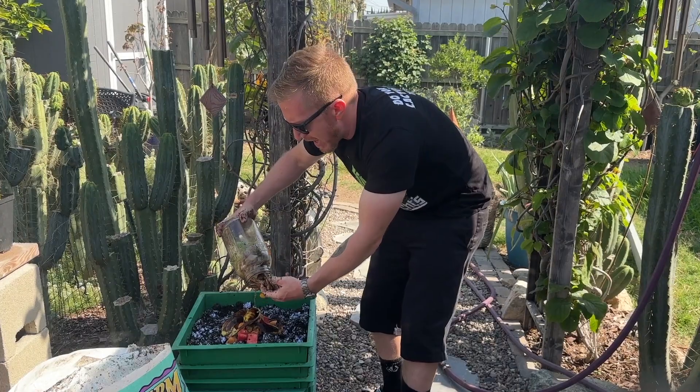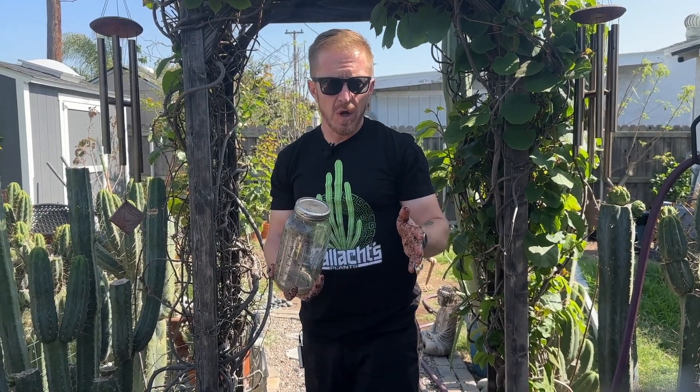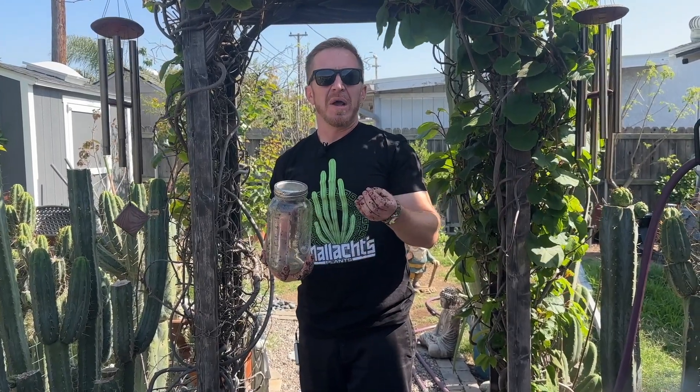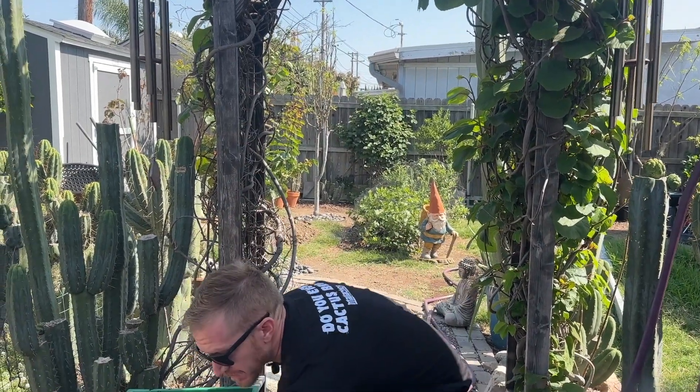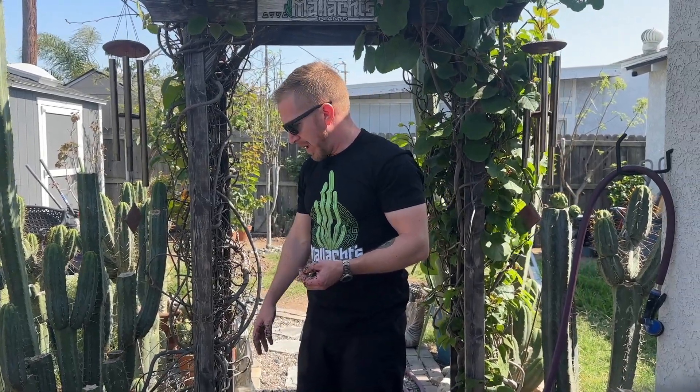Saving food scraps in a jar in the kitchen — this is what they call pre-rotting. Since it's sitting in a jar, it builds up anaerobic bacteria, bacteria that thrive in an oxygen-less environment. Anaerobic bacteria are actually what stinks — that disgusting rotting smell. But the great thing about worm farming is that worms actually feed on those anaerobic bacteria, so a properly maintained worm bin shouldn't actually stink at all.